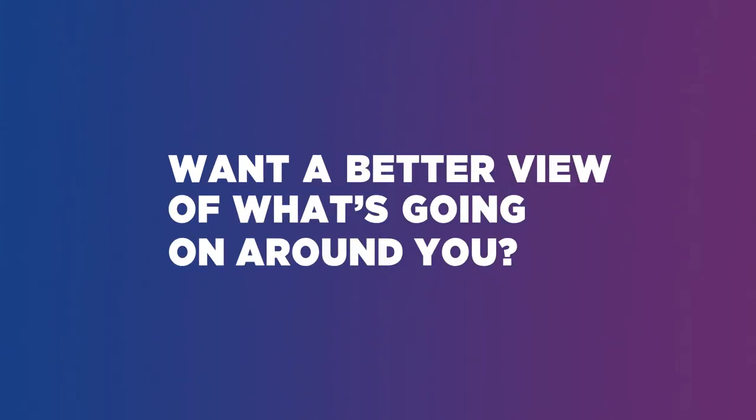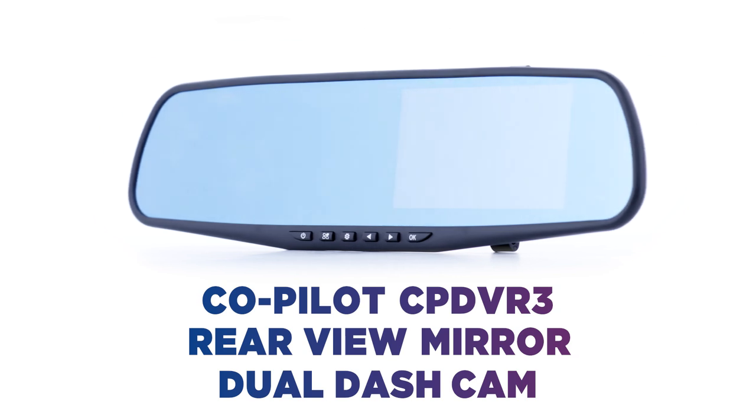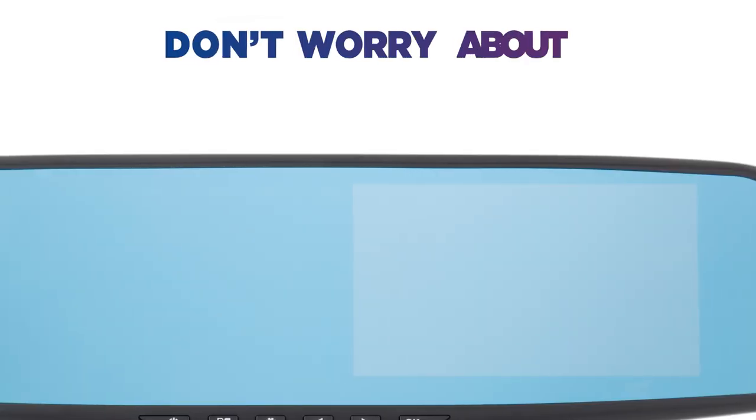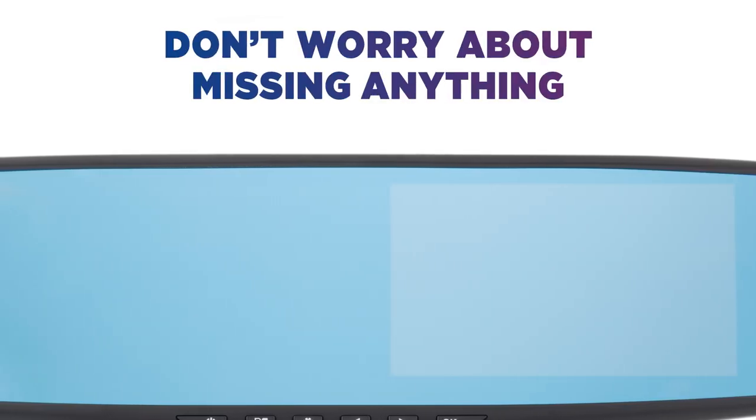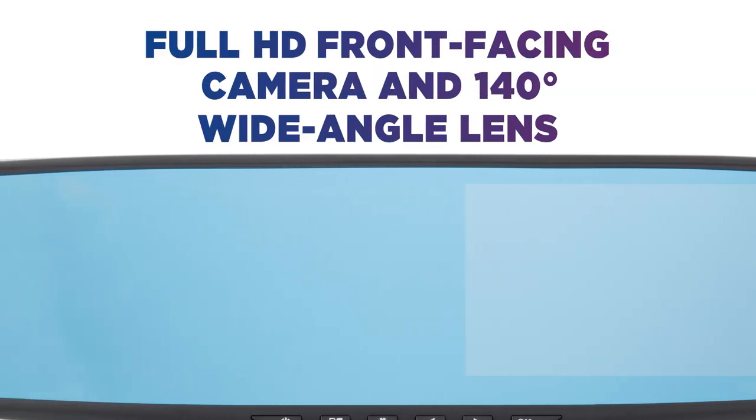Want a better view of what's going on around you? This CoPilot dual dash cam keeps an eye on things while you're driving. Don't worry about missing anything that happens on the road ahead, with a full HD front-facing camera equipped with a 140-degree wide-angle lens.